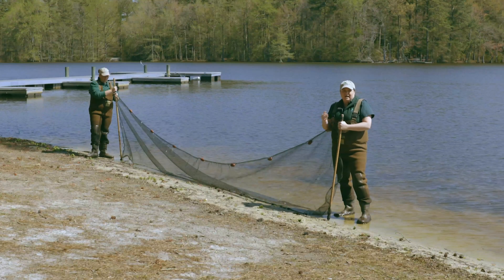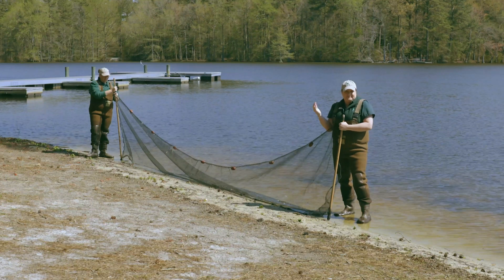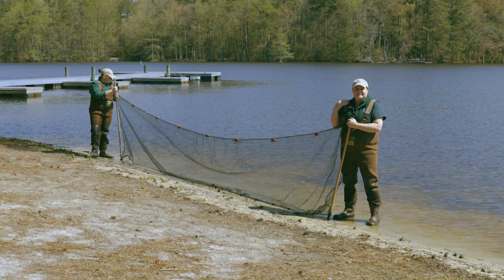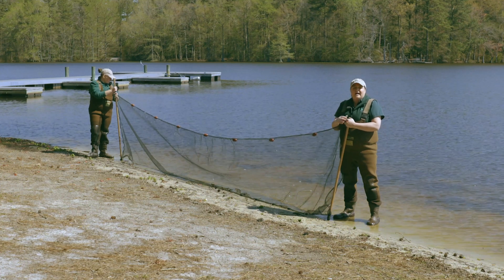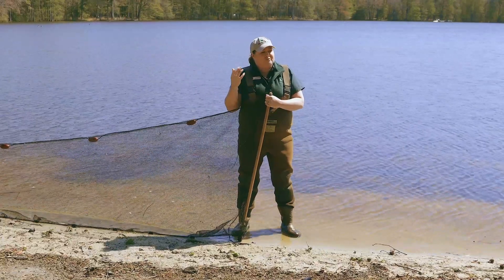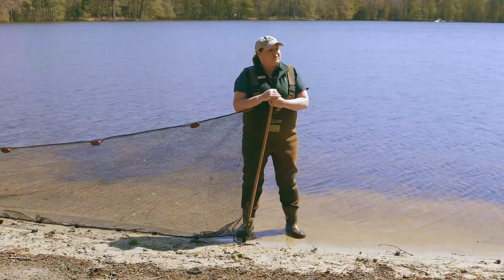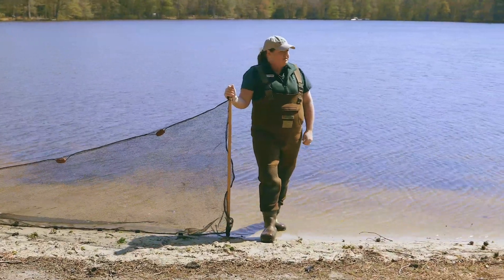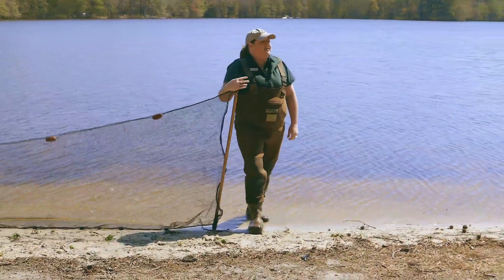Today what we're going to be looking for is macroinvertebrates. What that is, is any animal that doesn't have a backbone and can be seen with the naked eye. They're important because they're part of the food chain — food for birds, fish, and frogs.